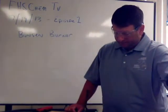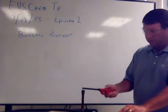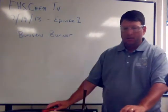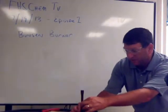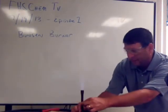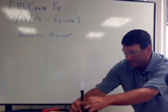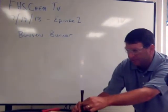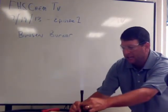Over here, off screen, is the valve. I will turn the valve on, then come over and light the Bunsen burner. Through the use of the air intake valve, I will adjust the flame. As you can hear and see, adjusting the air intake valve adjusts the flame.